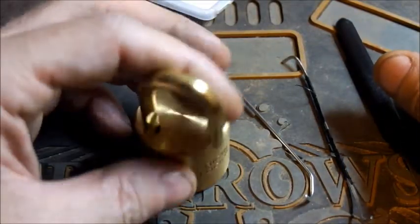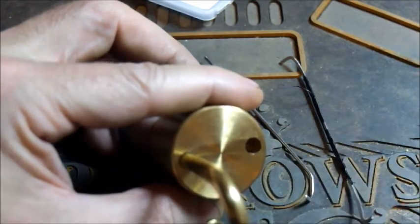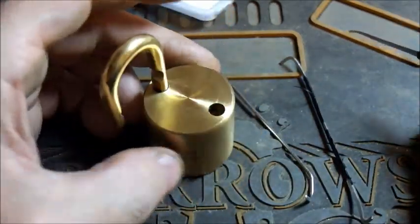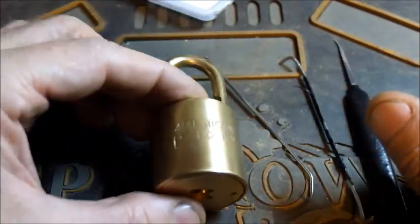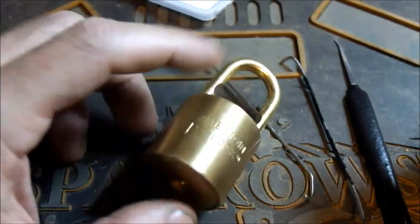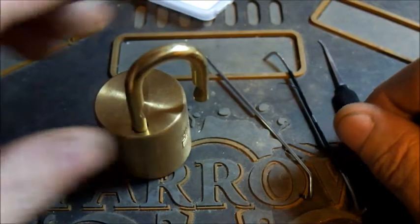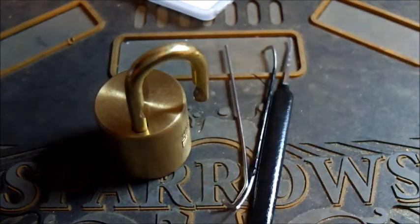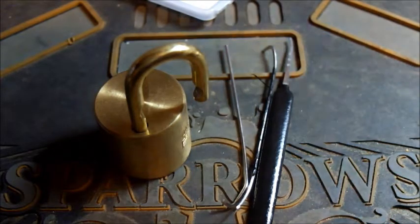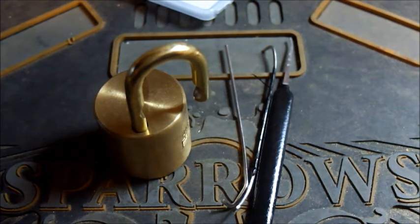There you go. There's nothing I can do about disassembling this lock because it's a non-removable core — there's nothing down there for me to unscrew and I'm not going to do anything silly to this lock to hurt it. So that's about all we're going to see of it. I'm going to shuffle off and move on to some other things. Thanks to all who watched — peace and respect to everybody. Be good, be safe, and I'll see you on another day. Bye for now.